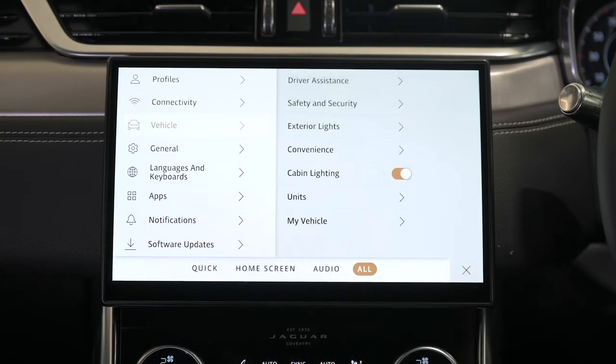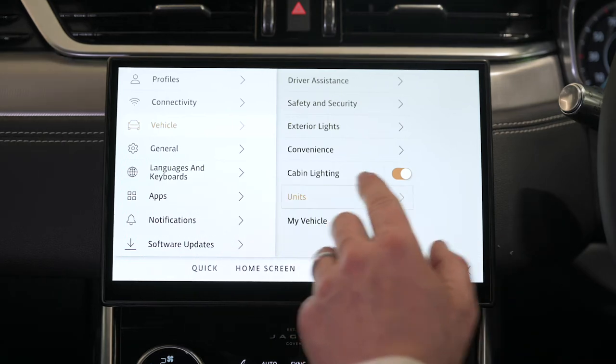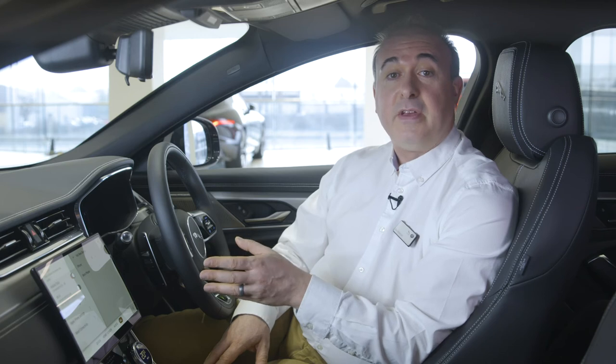Vehicle settings allow configuration of drive assistance features like lane keeping and parking aids, security features, and exterior light settings — which includes headlamp delay and setting the lights for driving abroad. Convenience controls the global opening and closing of the windows. Units allows customisation of display units, and 'My Vehicle' shows the next anticipated service date.